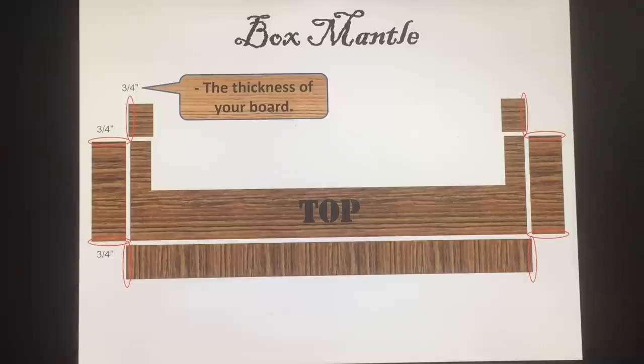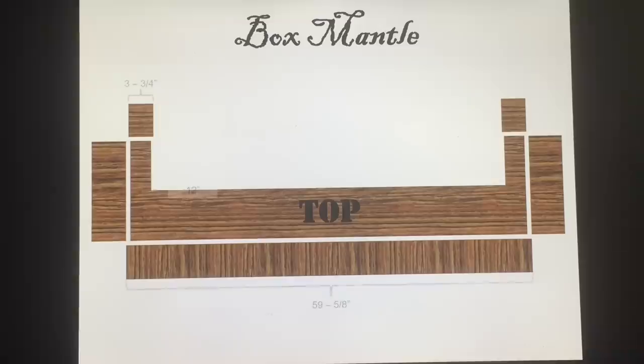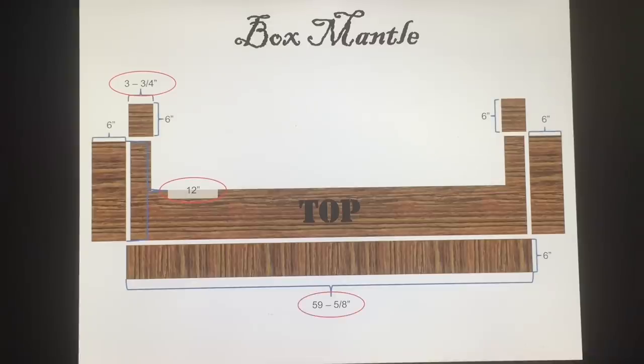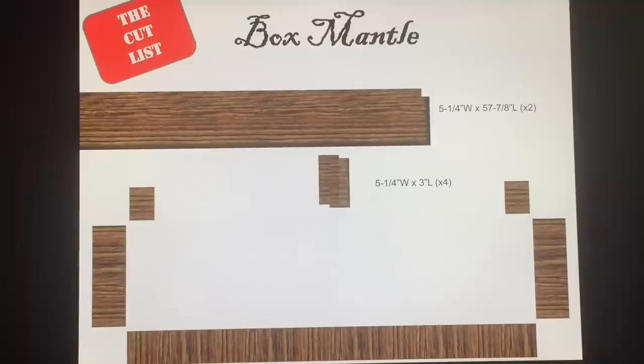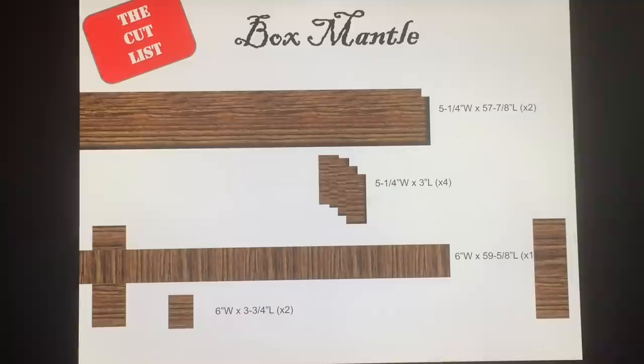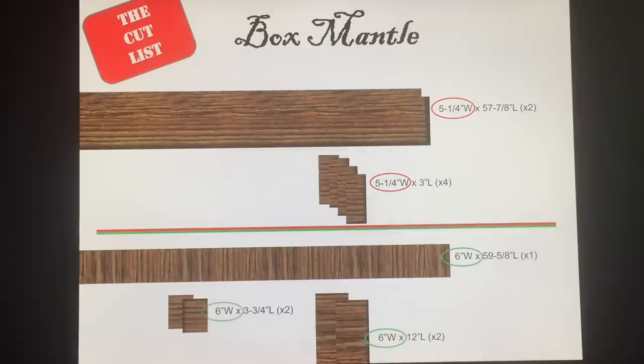It's important to note the thickness of your board because that's going to determine the overall length of your facing pieces. Those pieces on the small wings — the returns — only have a miter on one corner, so three-quarters of an inch, but anywhere else where you have two miters you need to add an additional one and a half inches to the overall dimension of your facing board. For the cut list, you'll need a top and a bottom piece — the horizontal pieces, two of those. You'll need four three-inch wide pieces for your returns, one long piece for your main facing piece, two for the short sides of the returns, and two for the long sides of the facing return. For a box mantle you really only need two widths of boards — for my project five and a quarter and six inches — so when you make your cuts, set up your saw for each of those cuts and make all identical cuts to width at one time.